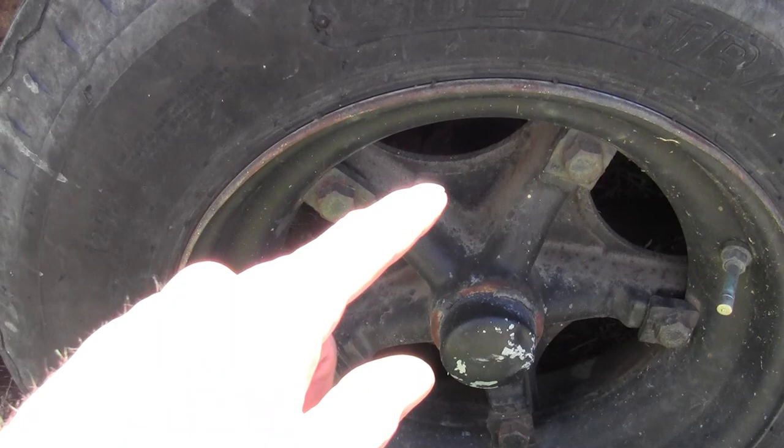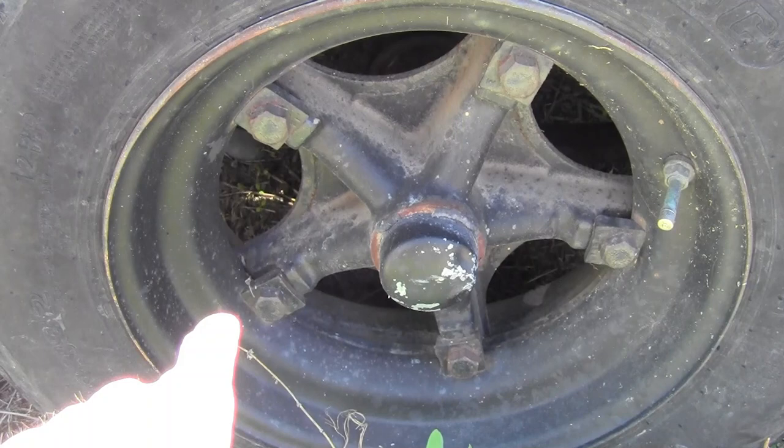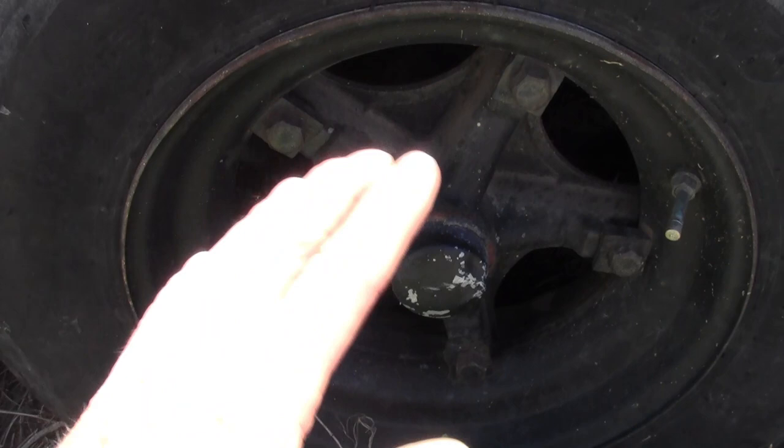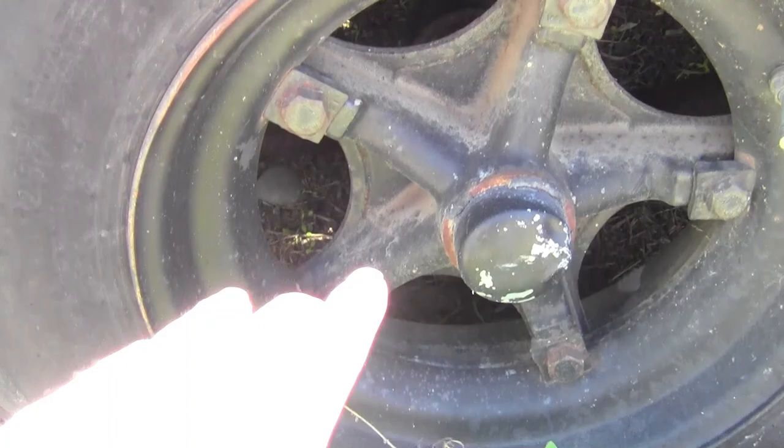These Daytons are made to haul an extreme amount of weight. You'll see these kinds of axles and this wheel setup on all kinds of heavy equipment. In fact, all the low boy trailers I know of — made for hauling bulldozers, cranes, and all that stuff — they run Daytons, because that's what these are made for: lots of weight.